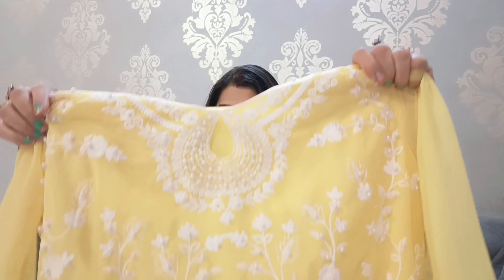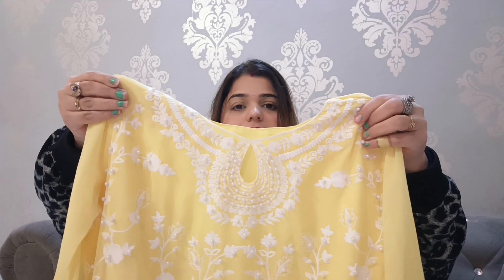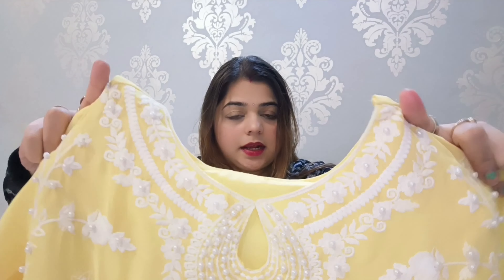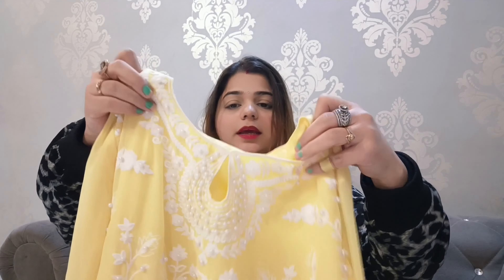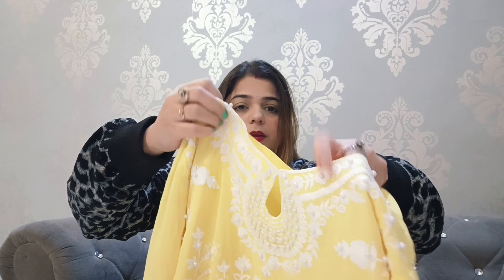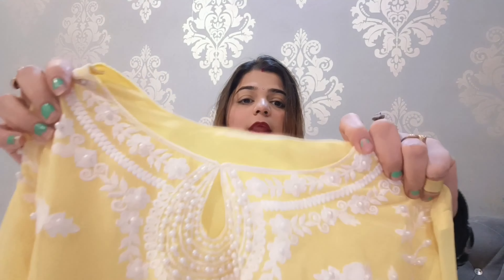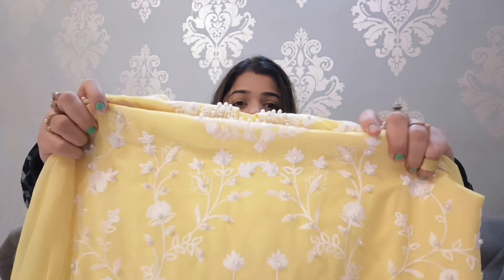For me, this is a perfect shape. The cutwork is also very pretty and quite detailed — it's all over the outfit. First, you can see the neck design — this is a U-neck with drop detailing. It is open from the center and the neck is visible. It's a pretty natural design with pearl and thread work detailing.